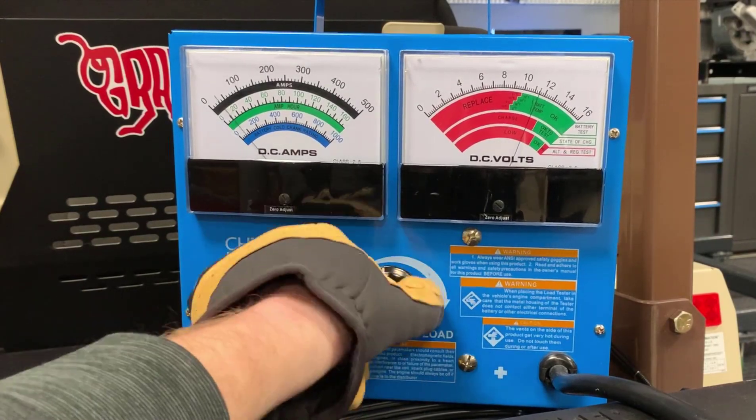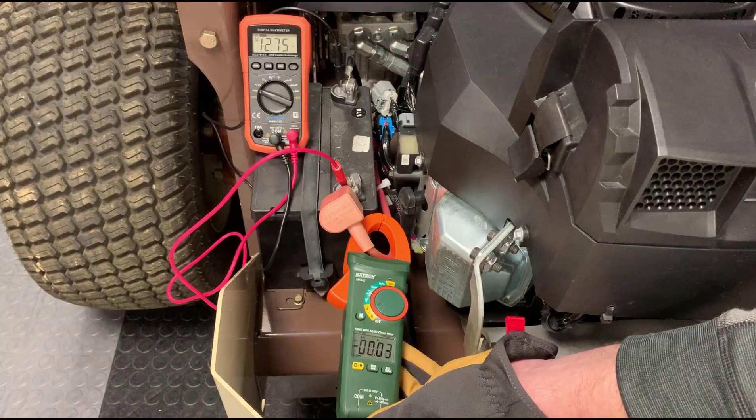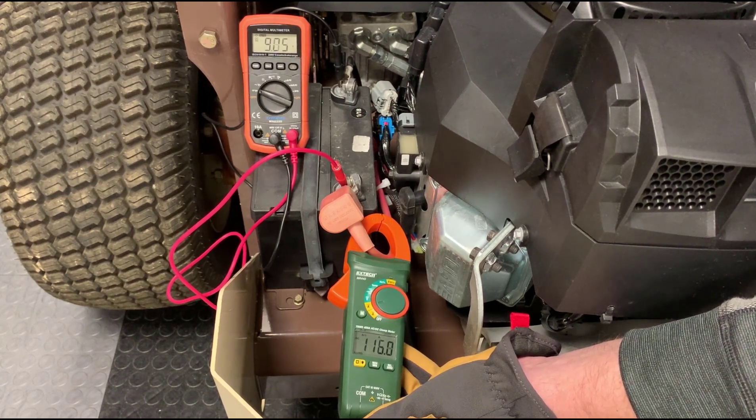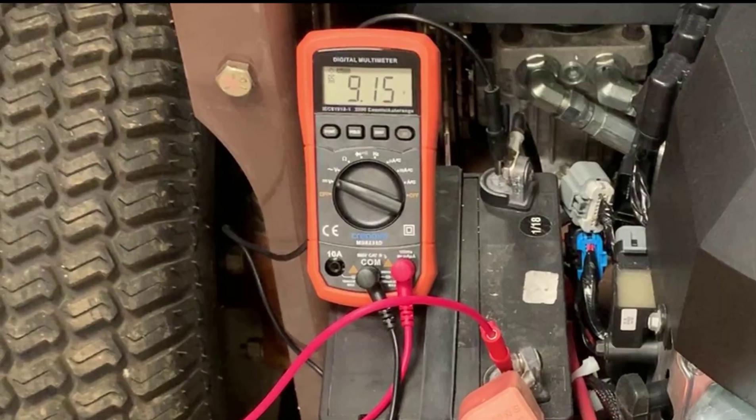In a previous video, I questioned if 140 amps from our five-year-old battery was enough to start an engine at freezing temperatures. Measured with a DC amp clamp, that engine and starter required a peak of 127 amps at 70 degrees, pulling the battery down to 9 volts, which is as low as acceptable.